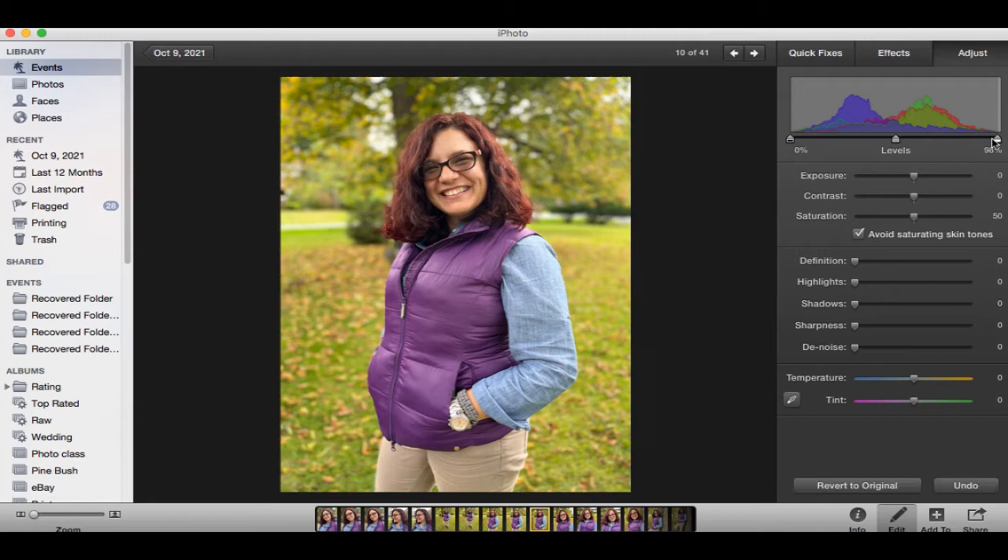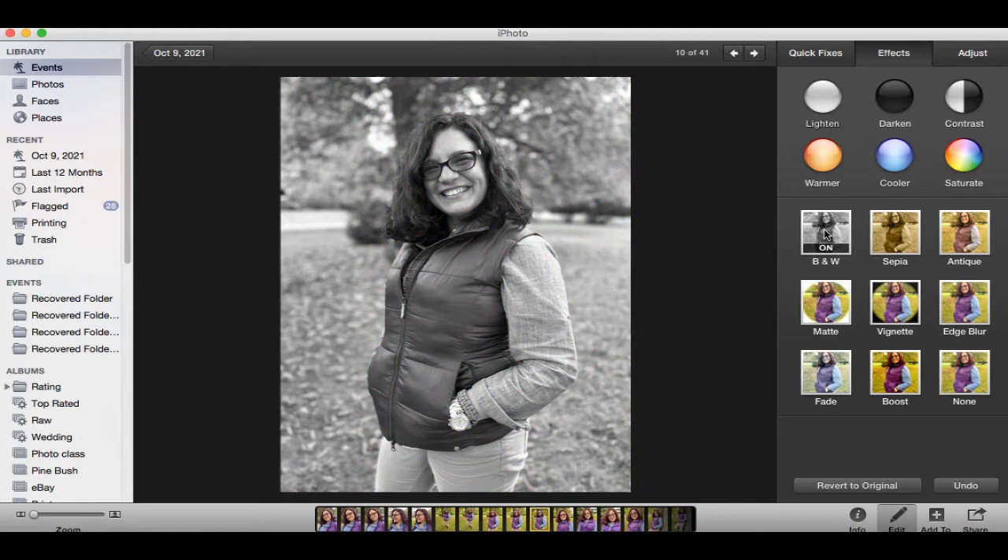Let's go into adjust and move things around. You can see the image gets a lot more different as we go through this. We want to do the slimmest and least edits needed in order to get the picture looking better. Then once it is ready, we go into the effects and press on black and white.